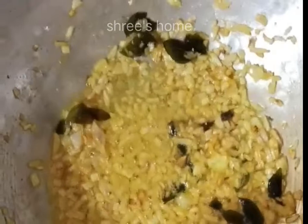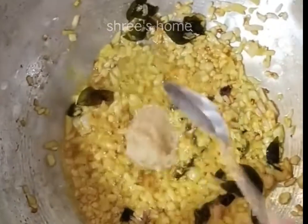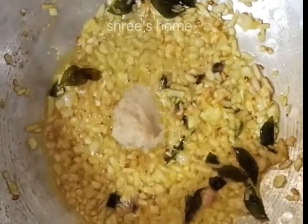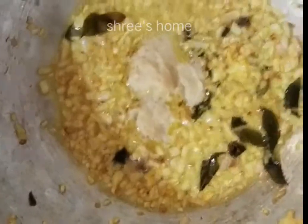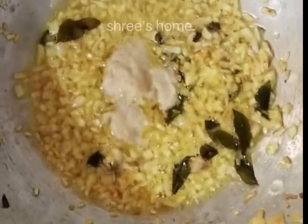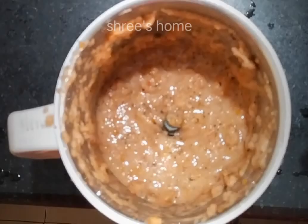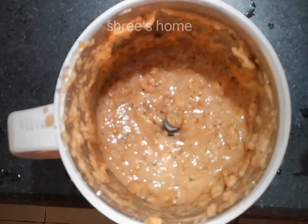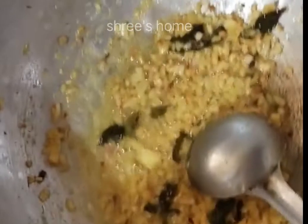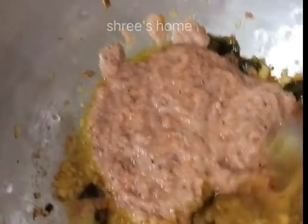Now, let's add it. I will add 1 tablespoon of fresh paste and 1 tablespoon of non-vege. I will add 2 tablespoons of paste and 1 tablespoon of fine paste. It is thick. You can add this to the shade with salt.